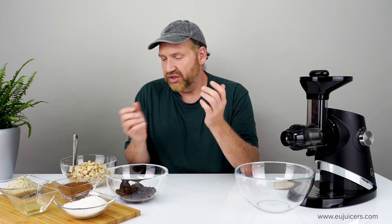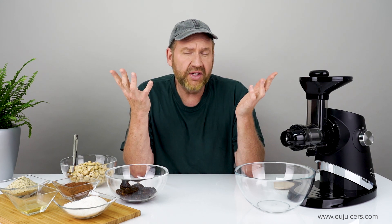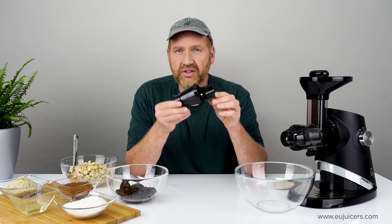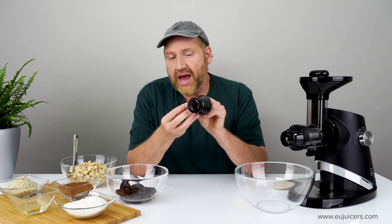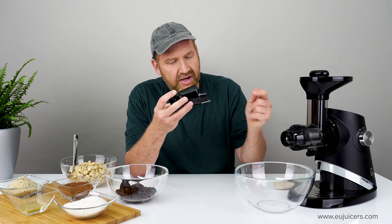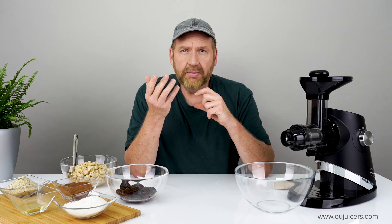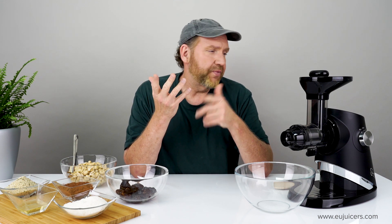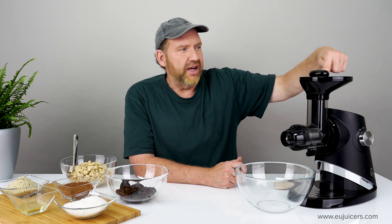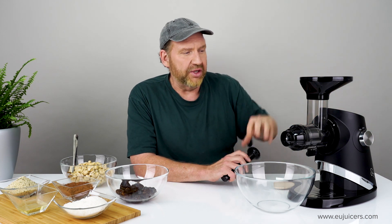I'll blend these two ingredients together using the Sana 727 Supreme Juicer, but you can use any horizontal juicer as long as it has this — a homogenizing screen, also called a blank screen. There's no outlet for juice to come out of; everything just gets crushed, processed, and sent into the bowl. The Sana 727 has a variable speed; I'll start it at a lower speed, speed two. It also has this nice bowl, unlike most horizontal juicers, which makes it easier to feed things.